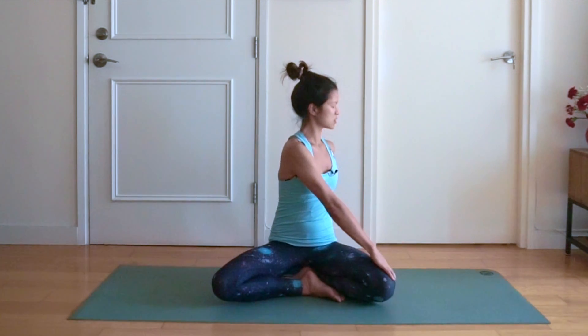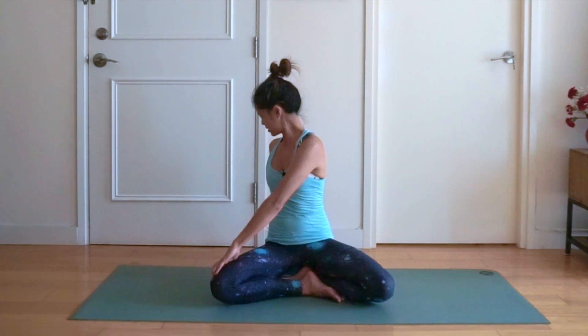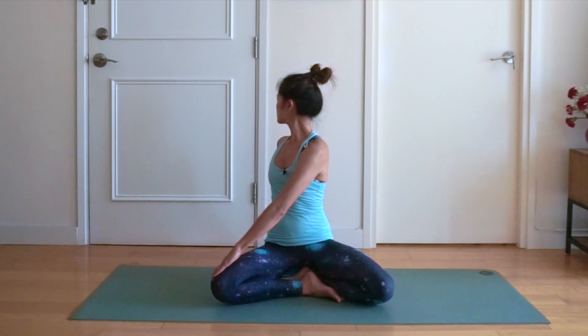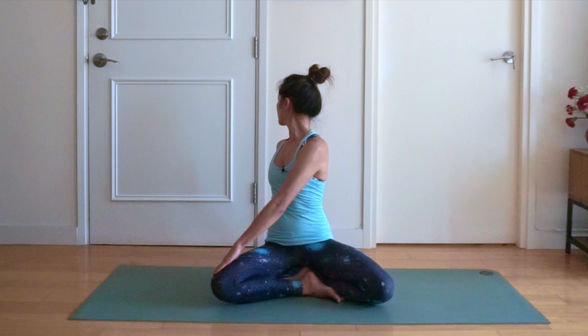So now we're going to go into a seated twist. Bring your right hand onto the outside of the left knee, bring the left hand behind you directly behind, and then we're going to twist. Inhale and inhale into the twist, then exhale looking over the left shoulder. You should feel a nice twist in the back, keeping the spine nice and tall and long. Hold for three, two, and one. Inhale back to centre. And exhale the other side — left hand on the outside of the right leg, right hand behind you. Inhale open the chest and into the twist. Exhale looking over your shoulder. Hold for three, two, and one. Inhaling back to centre.